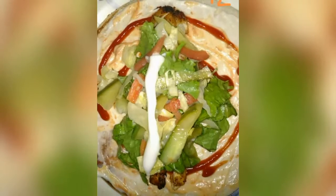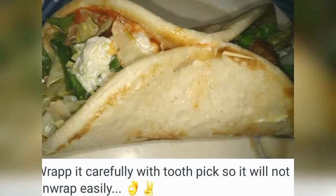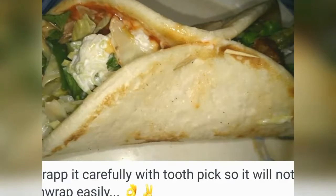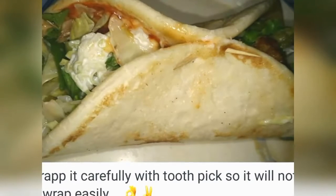Trust me, it was a good taste. I added mayonnaise carefully. Then I wrapped it with the pita bread so that it will not open.